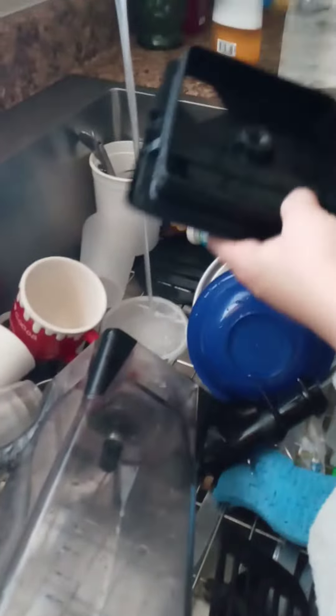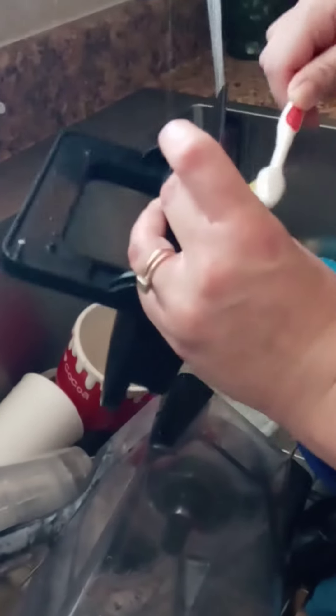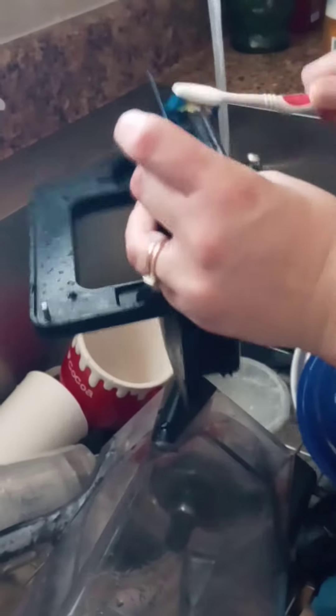Here's the blender top, because after so many uses it gets a lot of build up. Bleach water or vinegar water — just scrub in between there real good and then you can ensure that you're disinfecting it properly. It gets all of that little crud out of the corners.